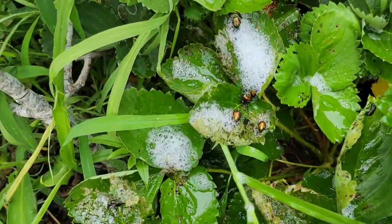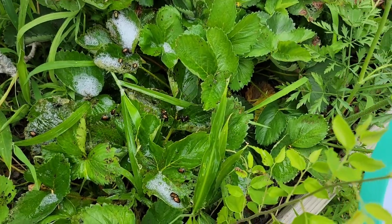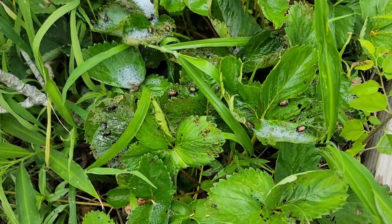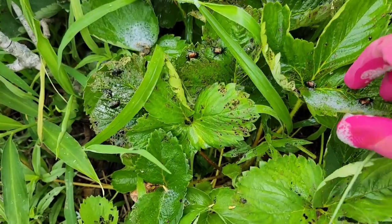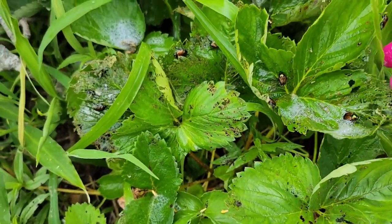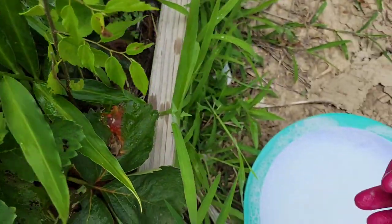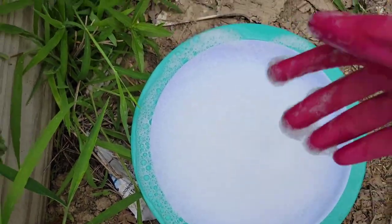They're still on there. I'm gonna go make some more soap solution and hopefully I'll be able to pick up most of them and drop them in the soap solution. Now that they are wet from the soap solution I poured onto them, it's usually a little bit easier to pick them up by hand. I'm wearing my gloves.